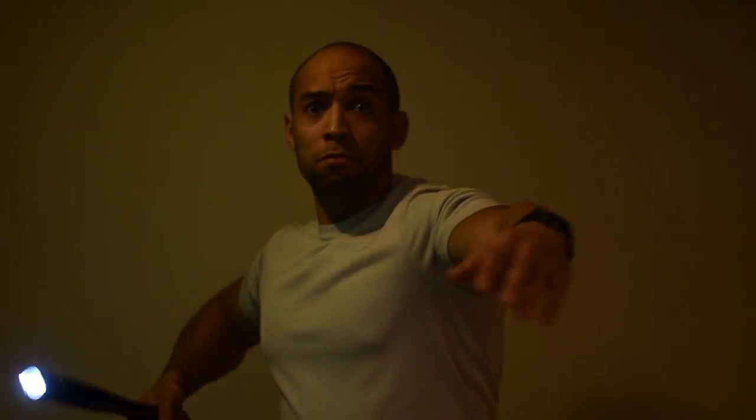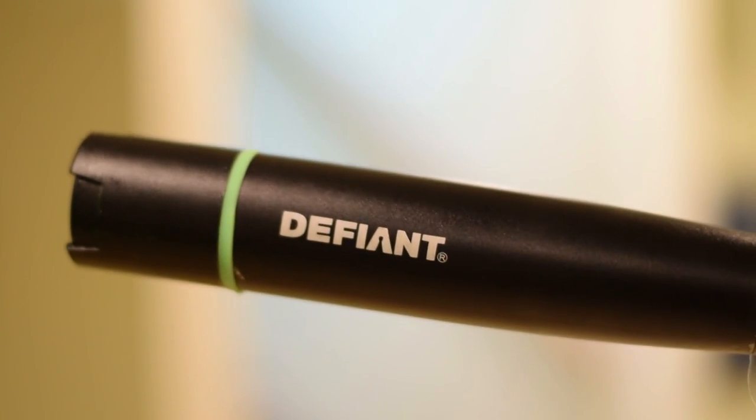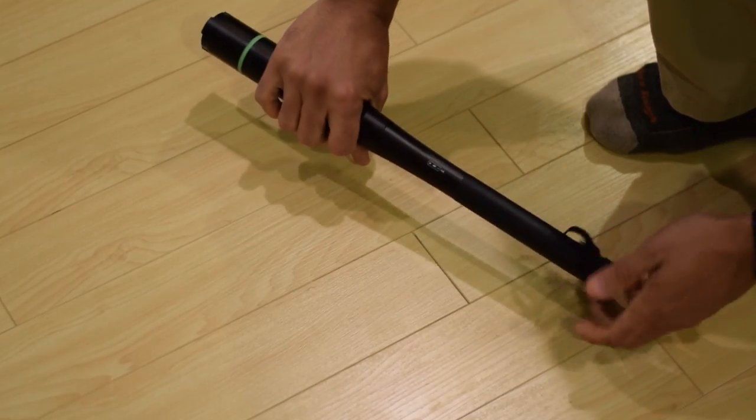I think this is a very practical flashlight to have around the house, maybe in the vehicle. I don't work for Defiant — I have nothing to do with them. This is just a very durable dual-purpose tool which can be used for illumination, but also for kicking ass if need be.